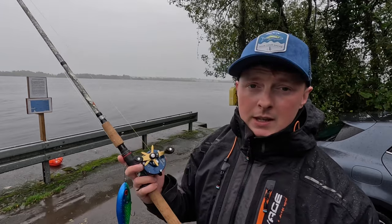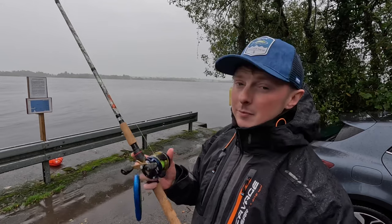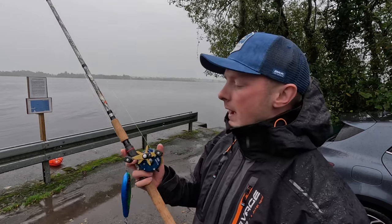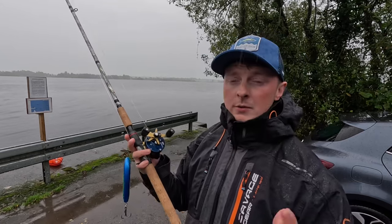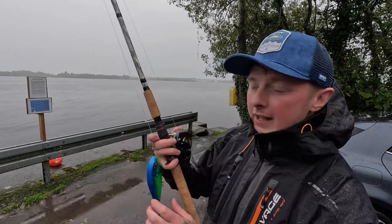They're designed by Slavic and Brian from Wildhunter — really cool rods. Like I said I've been using them loads and they haven't let me down, and they're on sale now. So if you want to check them out go to wildhunter.ie. I'm going to show you a bit of casting with them as well.